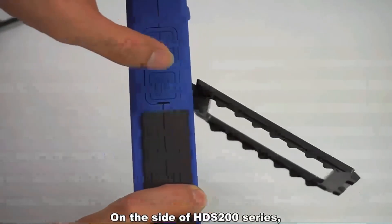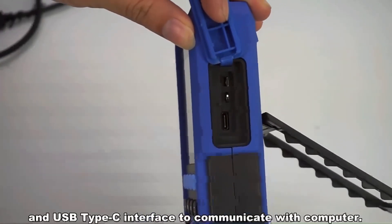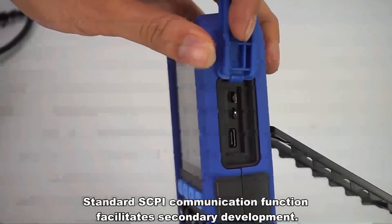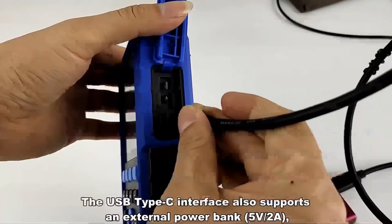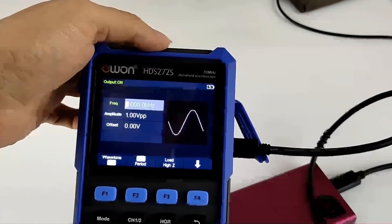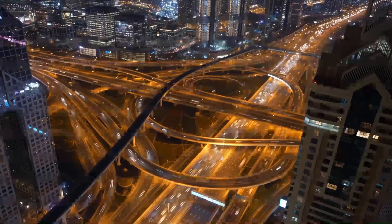On the side of the HDS 200 series, there is the oscilloscope probe calibration signal and a USB Type-C interface to communicate with a computer. It supports standard SCPI communication function, facilitating secondary development. The USB Type-C interface also supports an external power bank, convenient for long-term outdoor use.